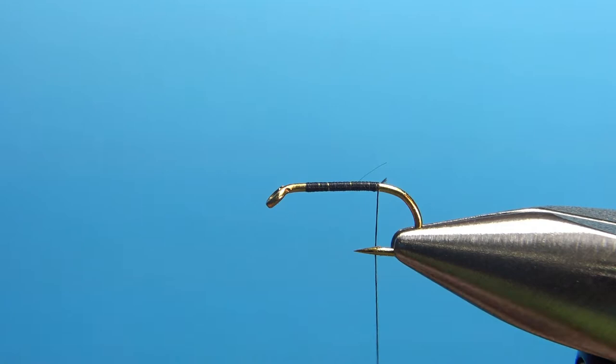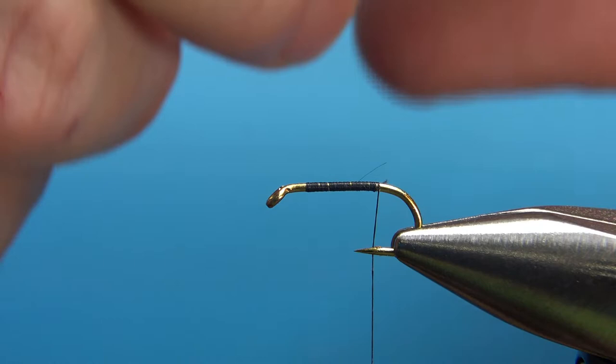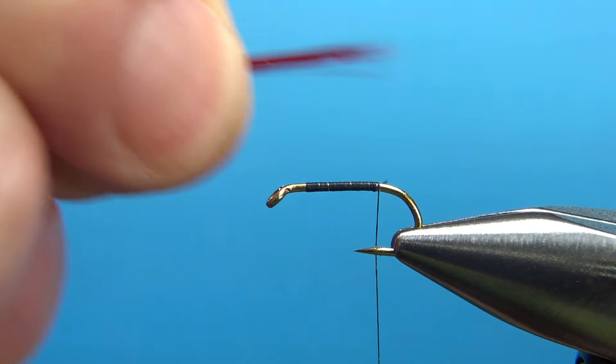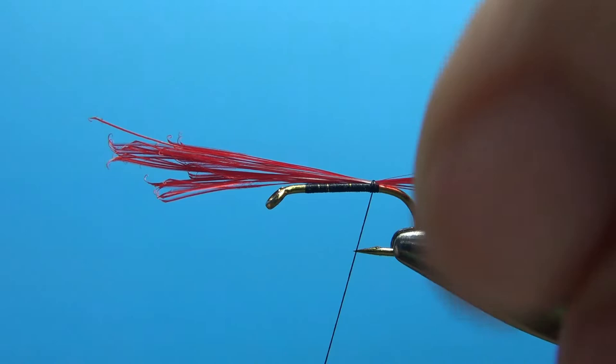After you've got a base of thread back to the start of the bend, take some red saddle hackle — some of your cheap strong saddle hackle — pulling out about 12 to 15 fibers. I'm going to measure it to be about a hook gap. If you're ever unsure how long to make a tail, just make it a hook gap — that's my rule of thumb. A couple of wraps there to lock it in. I'm going to use some of those hackle fibers to help make the underbody.